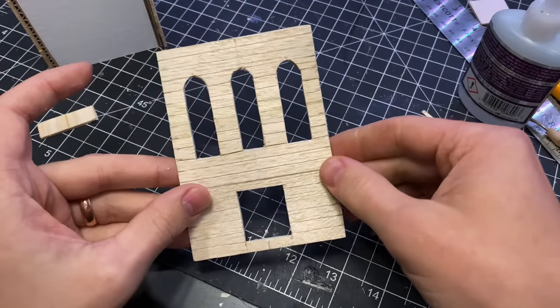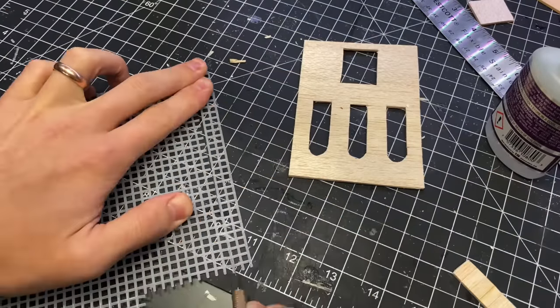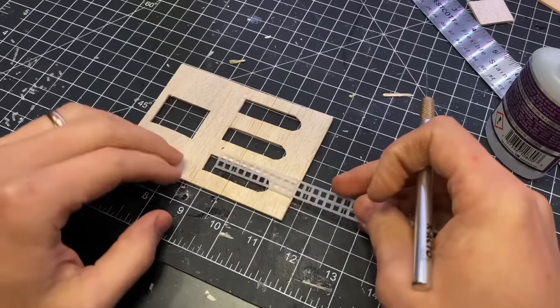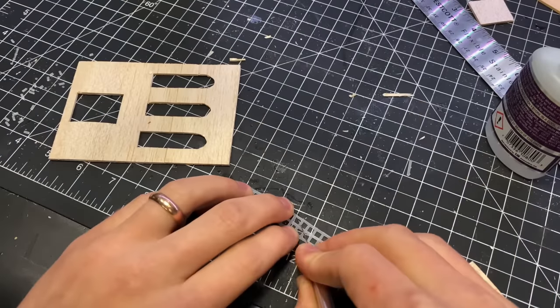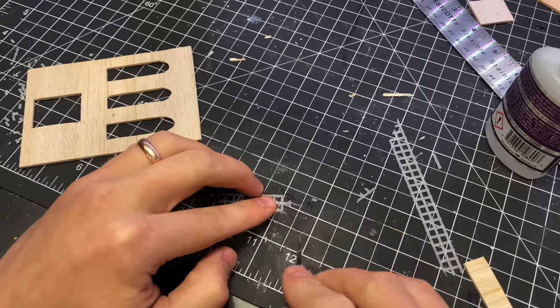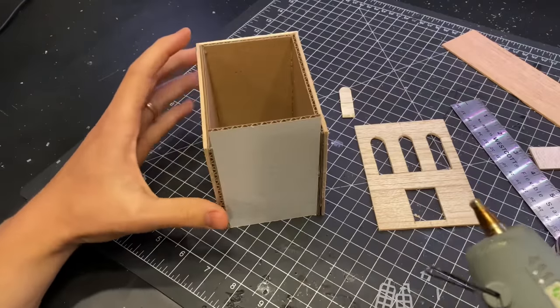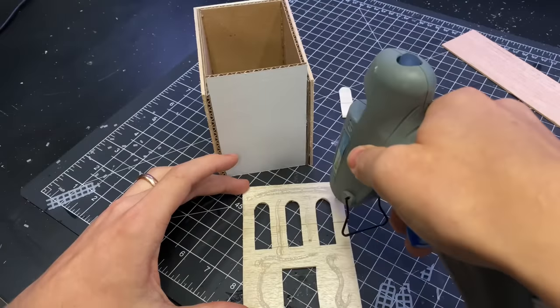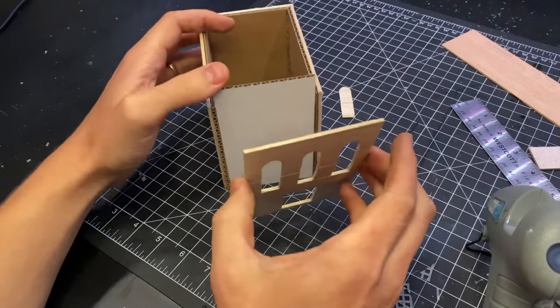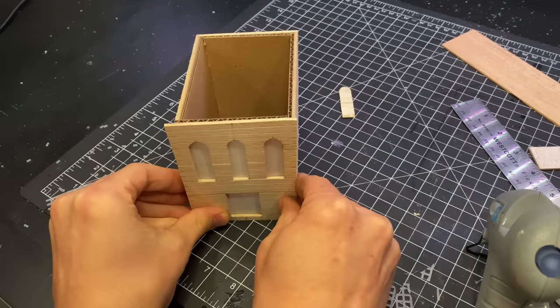After I had those windows cut out, I used some plastic canvas to create some iron bars to go in all of the windows. Then I glued the front to the box, completing all of the side walls, and I filled in all of those windows with the plastic canvas.